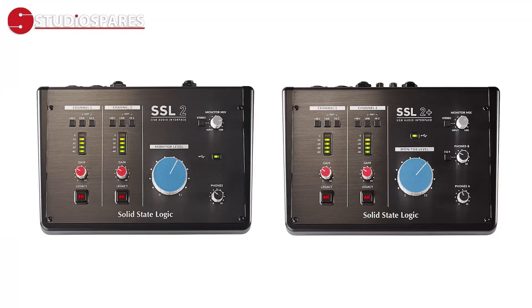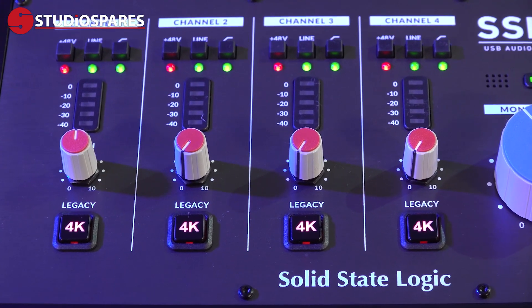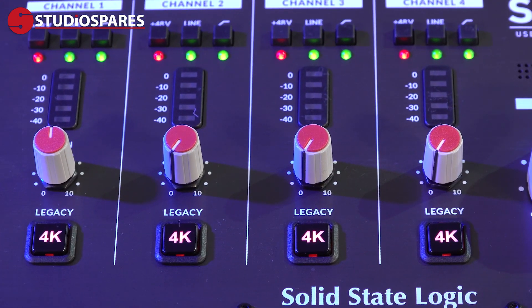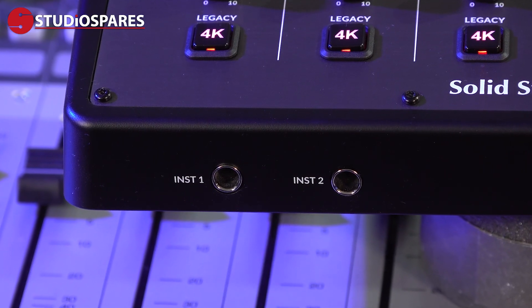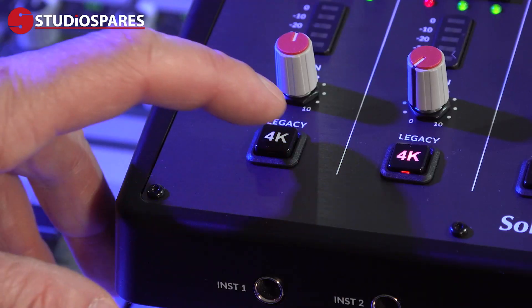The SSL12 builds on the SSL2 and SSL2 Plus by giving us four of those lovely preamps with the legacy 4K button. Channels 1 and 2 also offer a high impedance instrument input for recording guitars, bass, or old school keyboard instruments. Top pro tip: leave the mic pres in 4K mode as it adds that vibe and flavor of the legendary SSL 4000 series consoles. For me, it's a set it and forget it moment.